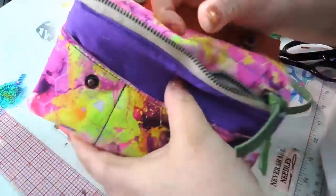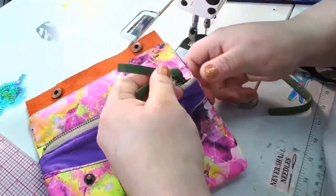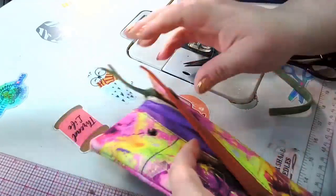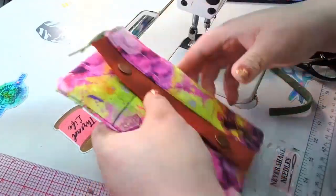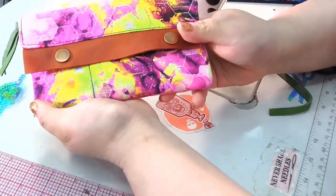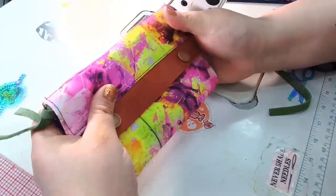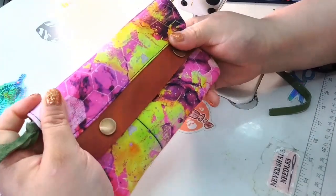We have our zipper pocket, some money or candy pockets, some credit card slots, and 24-line snaps in our leather wallet — and we are all done! This is super, super cute.